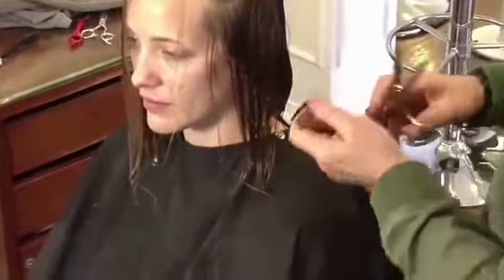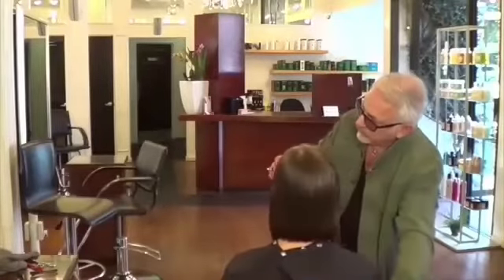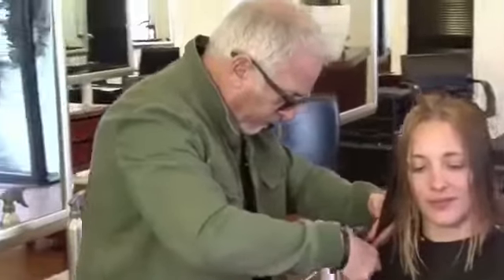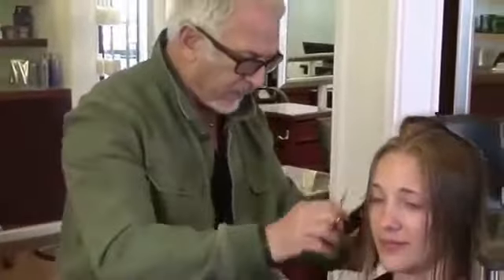Now I'm going to establish my length around her face and the sides — comb that hair down and visualize just where you want that hair to sit. You want to see your line when the hair is wet; you want it to be strong and interesting. Using my fingers as a ruler, keeping it very firm, very stiff, and cutting my angle in.